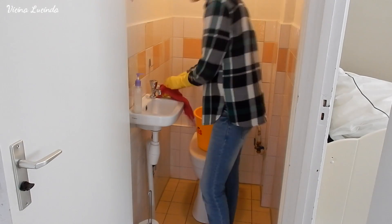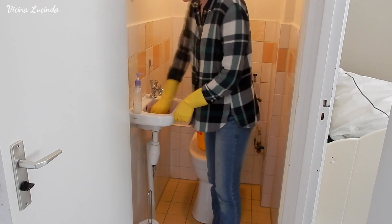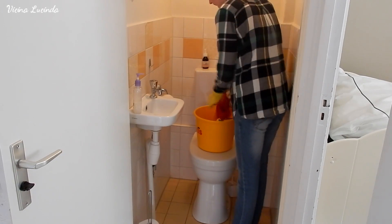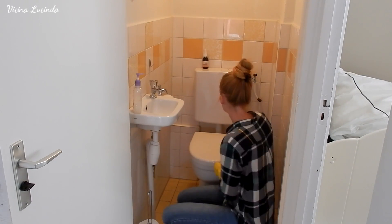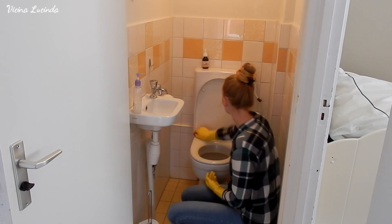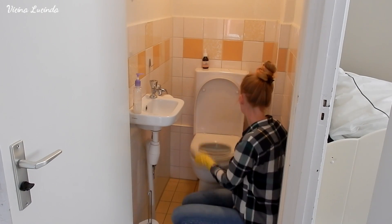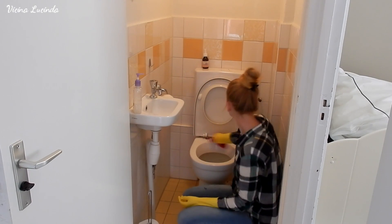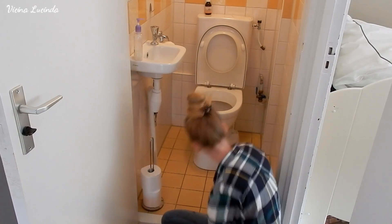I switched to a pink cloth because I didn't want to use the same cloth I used to clean the door for the sink. So I switched, and then I have another cloth for the floor. I am emptying the bucket with hot water and cleaning detergent into the toilet.